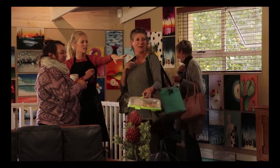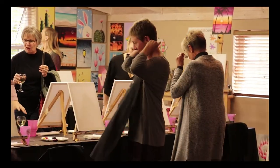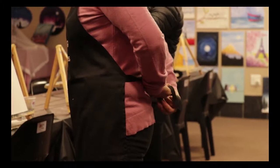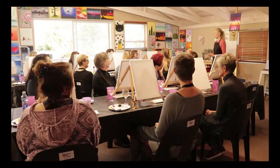We welcome guests in and they get a sherry or a drink when they walk in. You get to go over to the tables, pick where you want to sit, grab a drink, and relax a little bit before the class starts. Then once everyone has arrived, everyone takes their seats and I start to explain the process of the class.